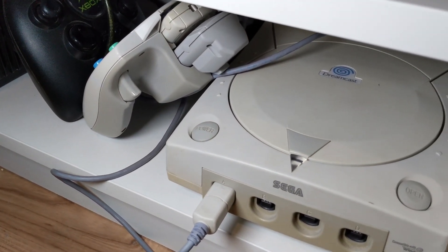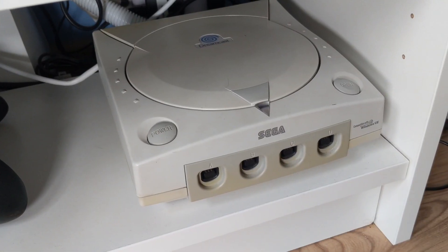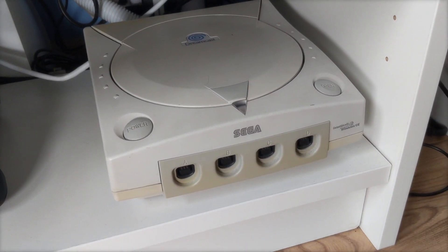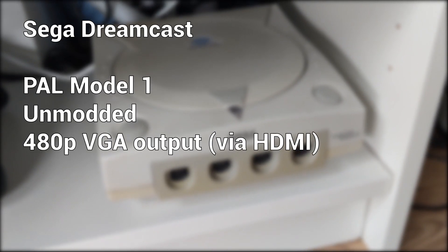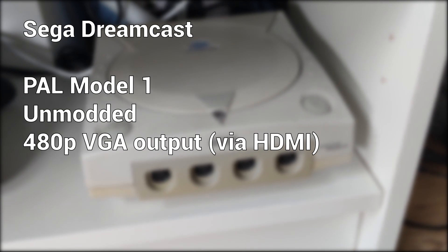For this comparison I'm using a completely stock Model 1 PAL Dreamcast with no hardware modifications whatsoever, outputting video via VGA at 480p, which is then converted to HDMI with an adapter for capture.